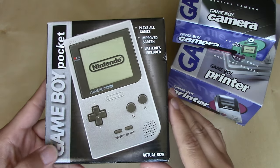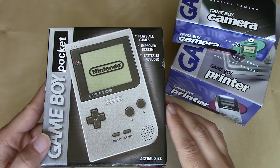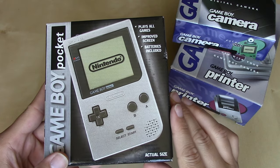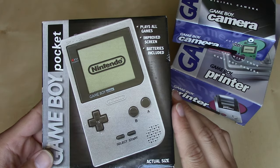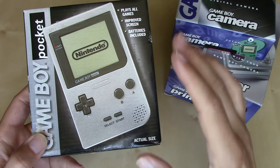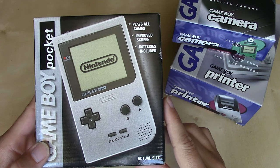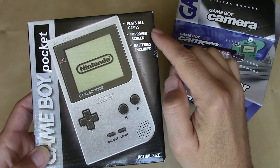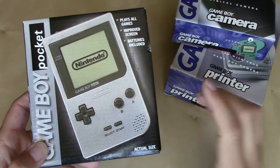This Game Boy Pocket differs from the one my brother had — he's 11 years younger than I am and he got the green color variation. Like the Nintendo 64 controllers, these were released in a variety of different colors; this one happens to be silver. It's shown at actual size to give you an idea of comparison to the original Game Boy, because one of the main features of this new iteration was the smaller form factor, a much improved screen — albeit still not backlit — and it used quite a few fewer batteries than the original.